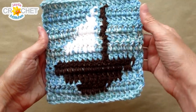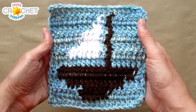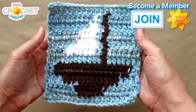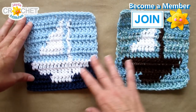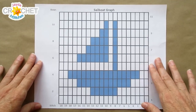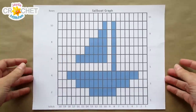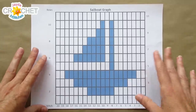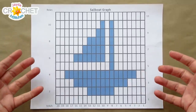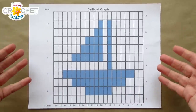I also made one where the hull and mast are in brown and the sail is in white, which looks more like an actual sailboat. As always, we'll have a small version of the graph up in the top right-hand corner so you can pause the video at any time if you crochet faster or slower. We'll also give you the stitch counts for each row and bring out the graph at the beginning of each row.